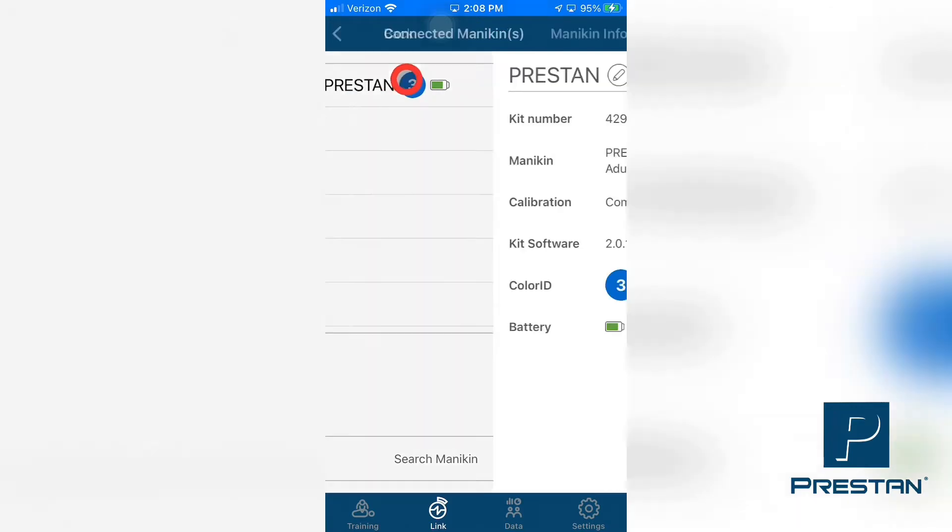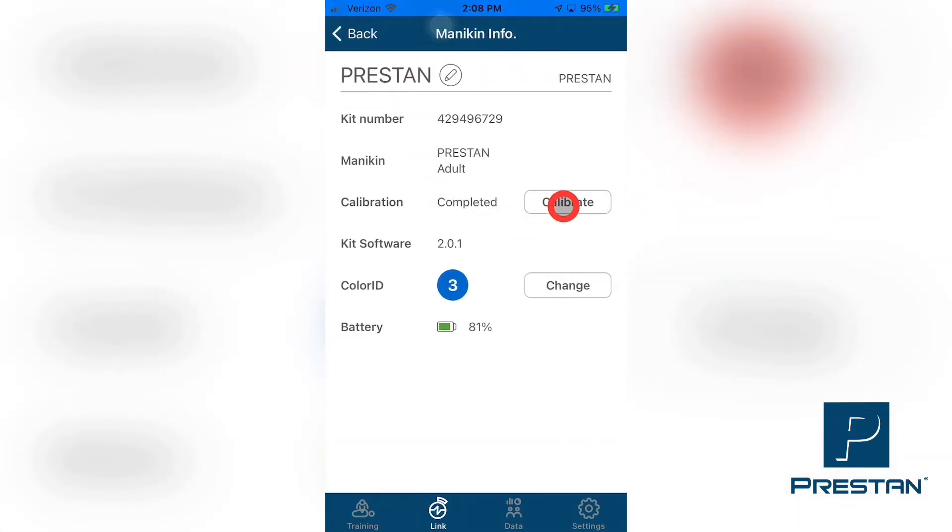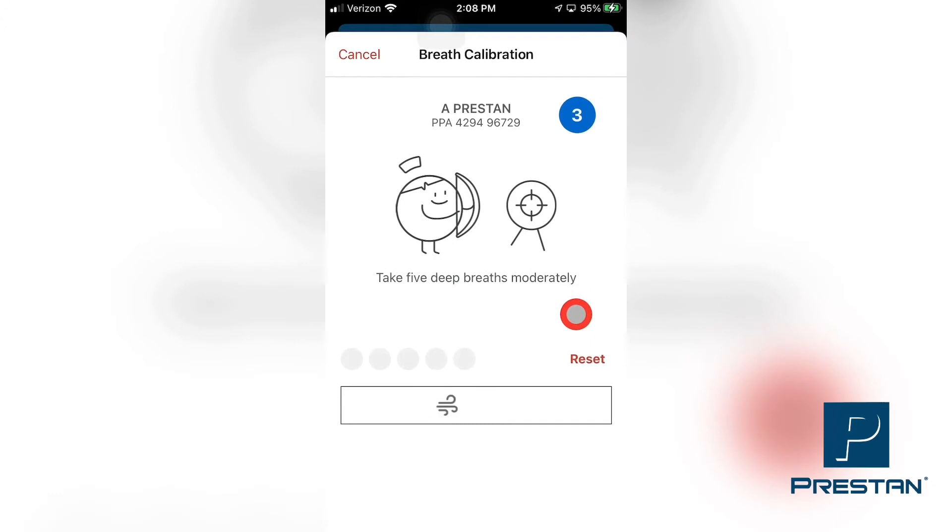Tap Calibrate in the row titled Calibration. Follow the directions on the screen to perform five deep breaths into the mannequin. Make sure that you are properly performing the head tilt procedure to open the airway of the mannequin so that the airway is unobstructed during this procedure.